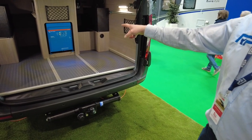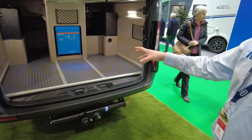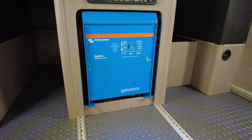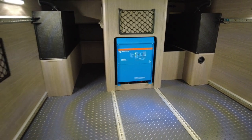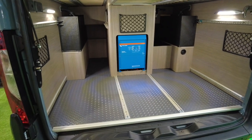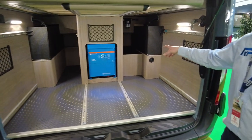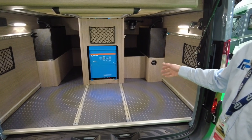They now have a 7-kilowatt inverter - so large you could literally plug your house into this van and run it. The garage goes all the way back and is a very deep space.